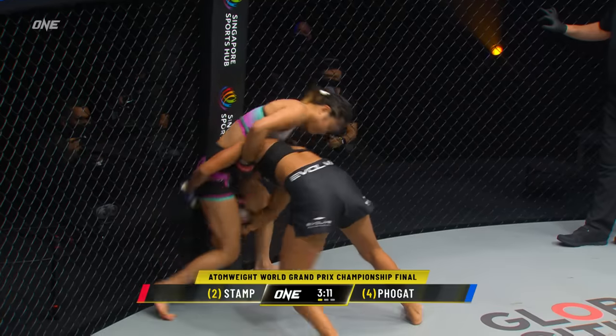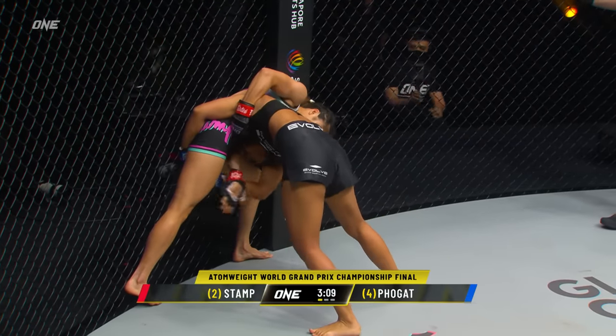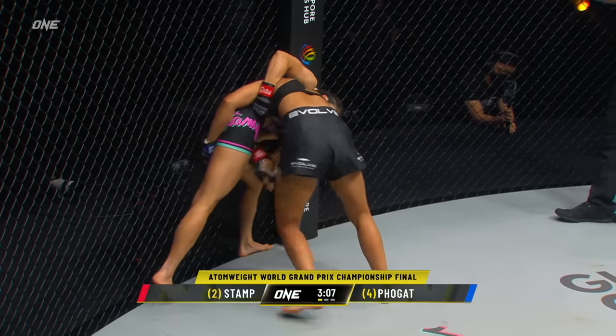The champion Andrew Lee awaits the winner next year. Important for Stamp to separate those legs and keep a heavy base.